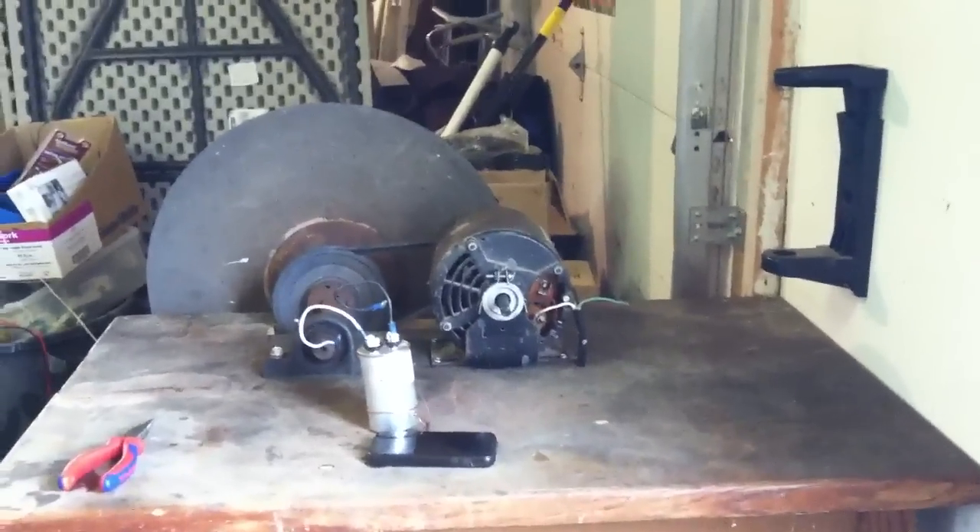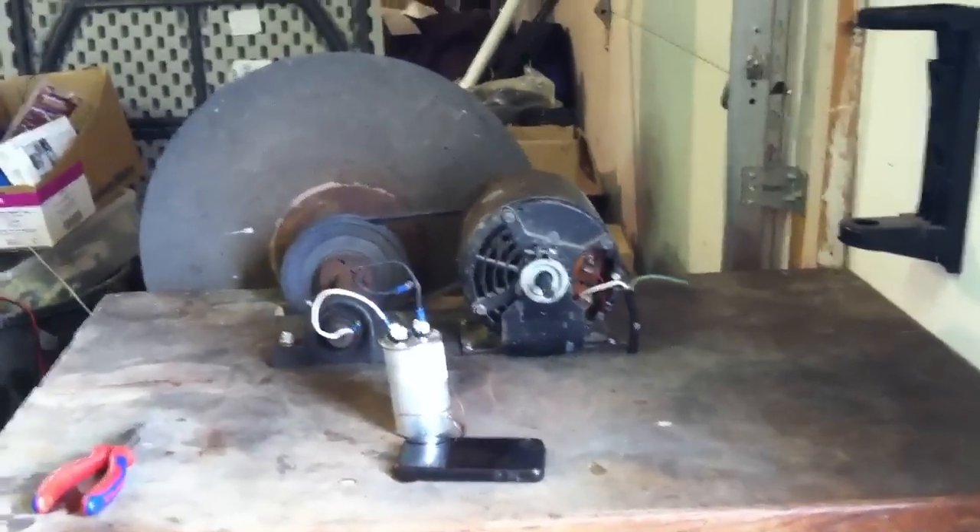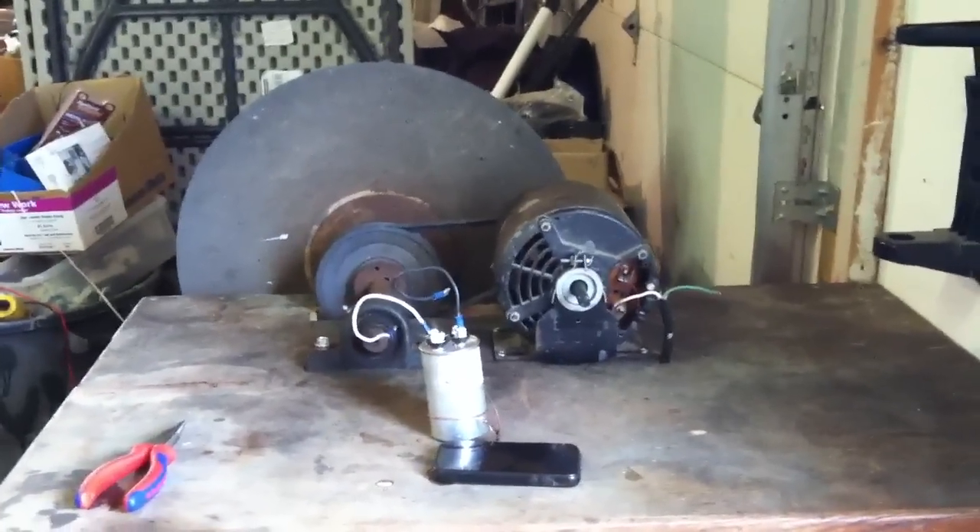Alright, hello everyone. Today I'm going to be demonstrating how capacitors can save you electricity that will save you money.